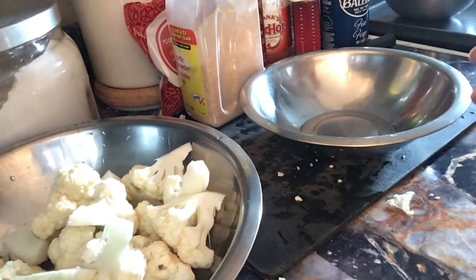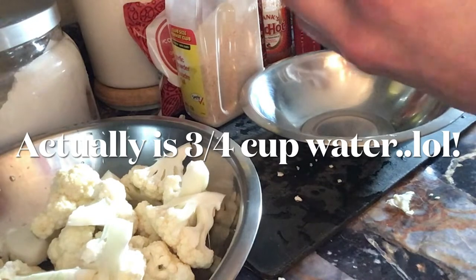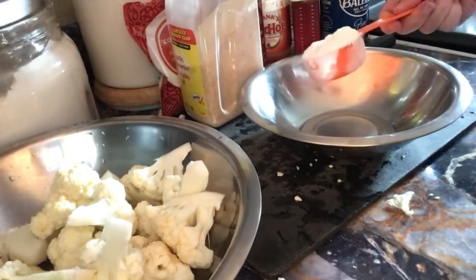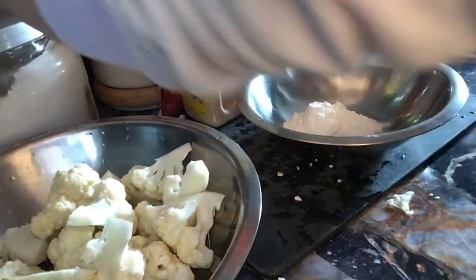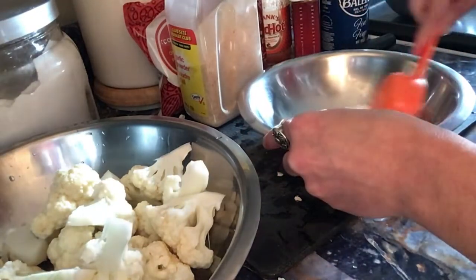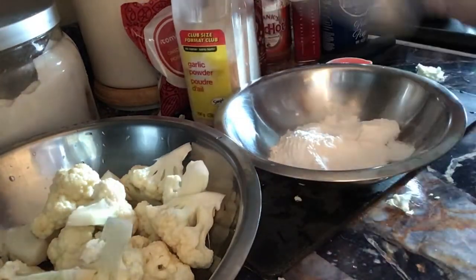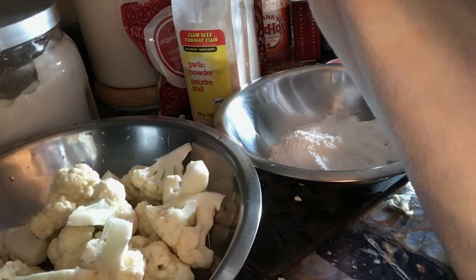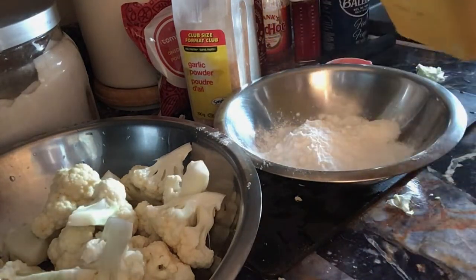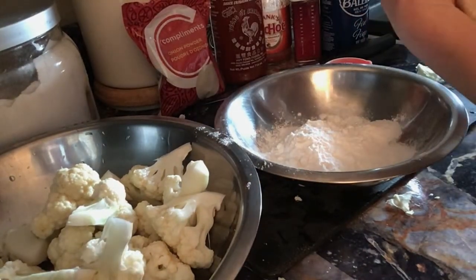I'm going to use about a half a cup of flour and a half a cup of water. So I have a quarter cup here — I'm going to put a quarter cup and another quarter cup, so that's half a cup, and if I need more I can grab some more. I might put a little bit of cornstarch too, because cornstarch will make it nice and light — that's about two tablespoons of cornstarch. A little bit of onion powder, maybe half a teaspoon.